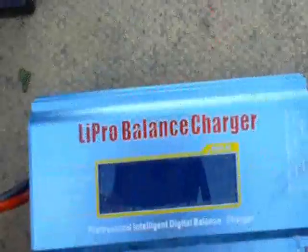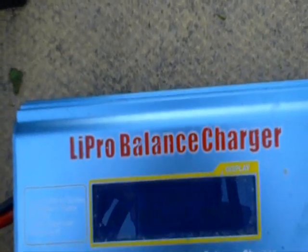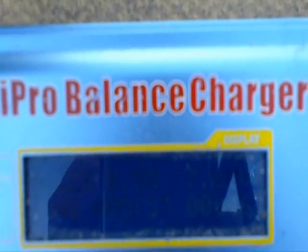So once that finishes charging, we'll put it in the plane and see what happens. After 20 minutes of charging we're still at 0.5 of an amp, which would indicate to me that there was no charge on the battery. It was almost completely without power, which would probably be the reason you're not getting any oomph from the throttle. We'll check it once we're fully charged.